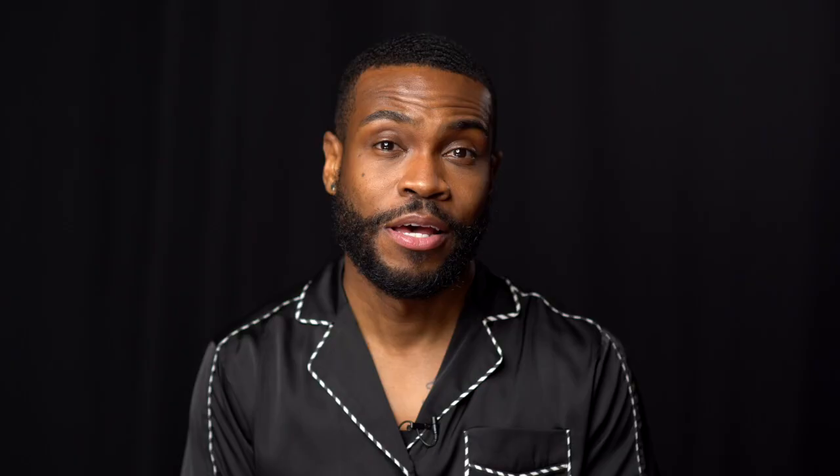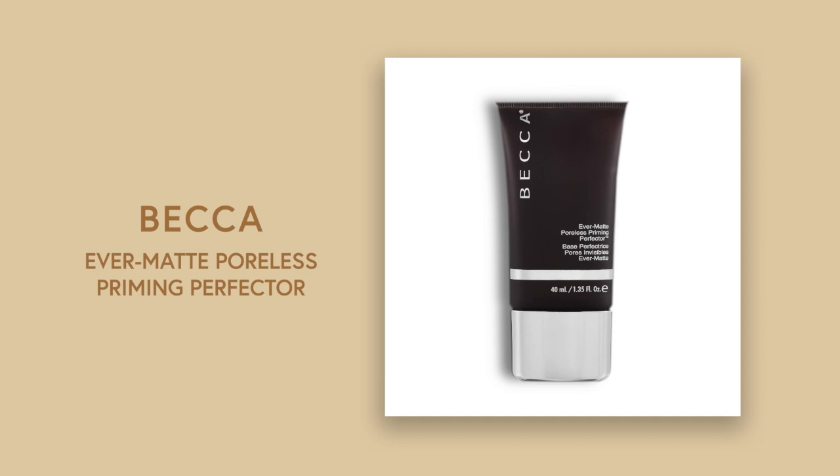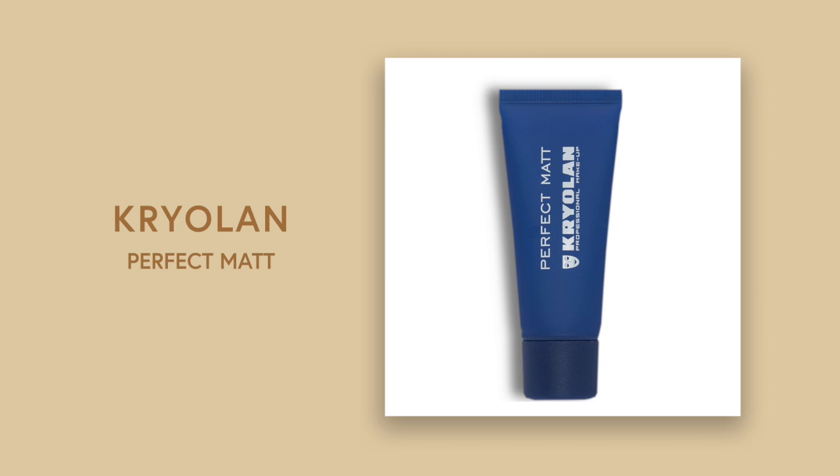Alright, so for this look, I wanted to make sure that I showed you all how to create flawless skin using three different types of primer. We have a poreless primer by Becca, we have a matte primer by Krylon, and then we have a sensual skin primer by Kevin Aucoin.